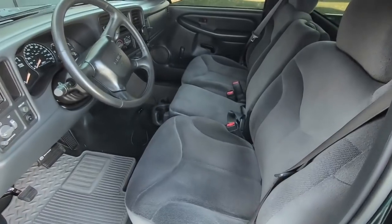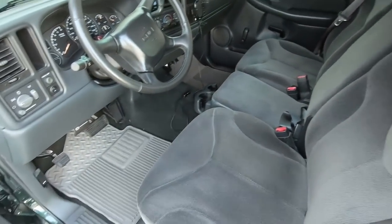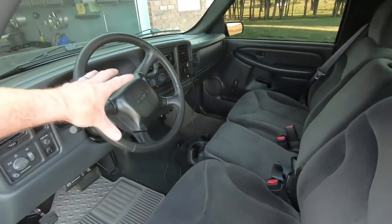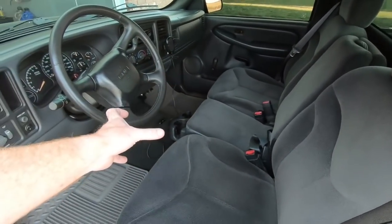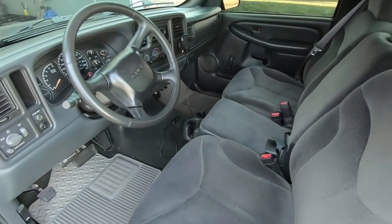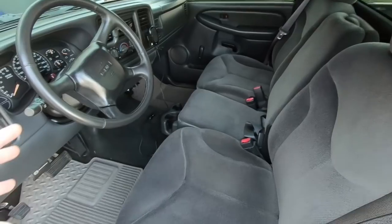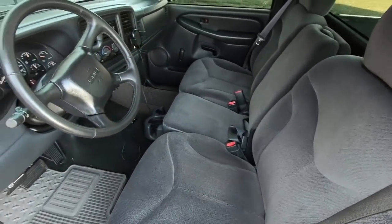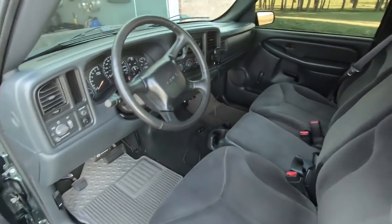Honestly, a dark colored console like this is really hard to find. The other thing is I don't really care for the consoles that came out in these body styles. The 99 to 02 had a different console — it was a two-piece — compared to the 03 and up which had a single one-piece. And I just couldn't find what I was looking for. At salvage yards they're all ragged out, people take the doors off, they get rained on, sun faded.